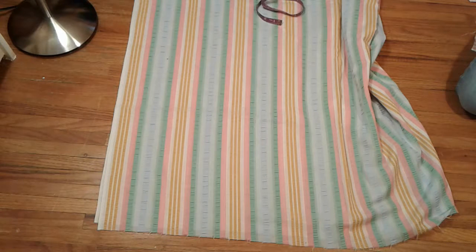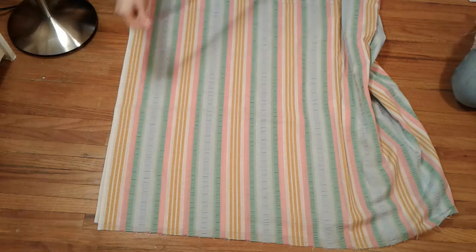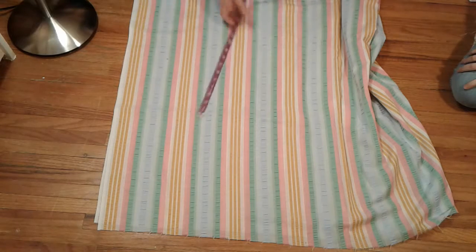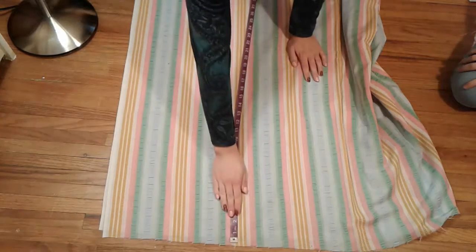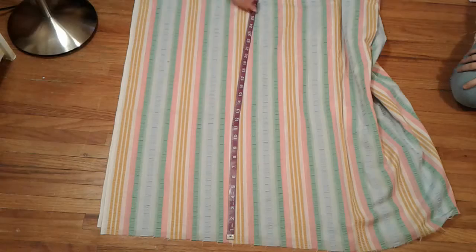To make a dog kerchief, you need to measure around your dog's neck. I was surprised at how thick my dog's neck was — 33 inches. You'll want to add about 12 inches to that so you'll be able to tie it. I'm thinking more is better than less, so all together I have 33 inches plus 12.